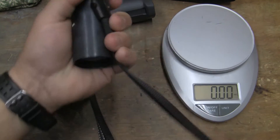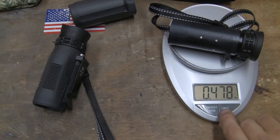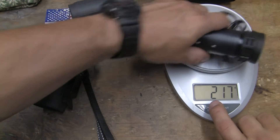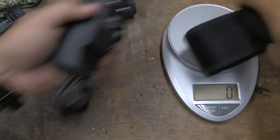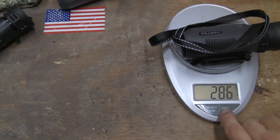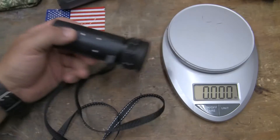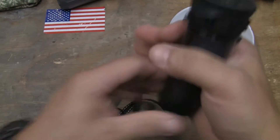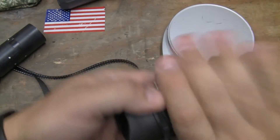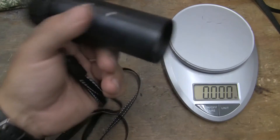Now, how much weight did we really lose? And this is with the lanyard still on it — we're at 7.65 or 7.7 ounces, 0.48 pound, 217 grams. To go back to the unmodified one, just without its modifications and without the sheath, we're looking at 286 grams, 10.10 ounces, and 0.63 pound.